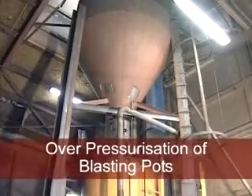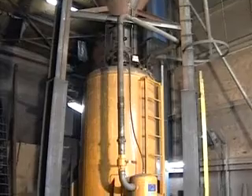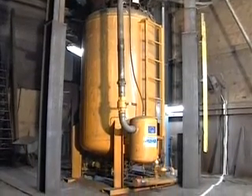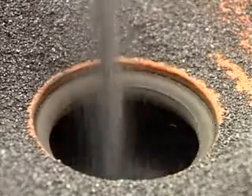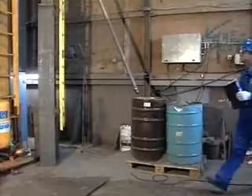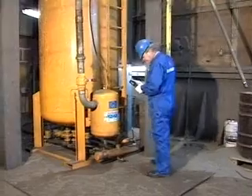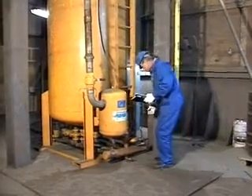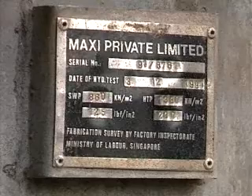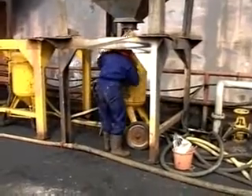Blasting pots are machines that feed an abrasive supply into a stream of compressed air. The blasting pots are pressurized by the compressed air and are therefore built as pressure vessels to internationally recognized standards. They generally have specified working pressures in the 125 to 200 psi range (8.8 to 14.05 kilograms per square centimeter) and should be tested every two years. Instances where tops have blown off a blasting pot are well documented.